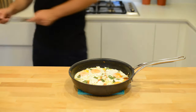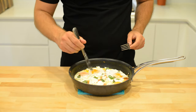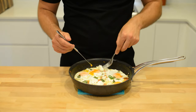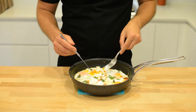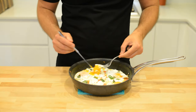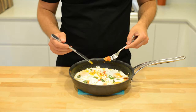A few minutes later, here we are. Eggs are perfectly softly cooked. Ricotta has gone nice and creamy from being baked in the oven. A perfect breakfast when you don't have much time on your hands. If you like this video, please remember to like and subscribe, and I'll see you in the next one.